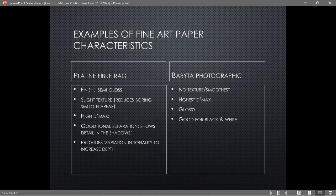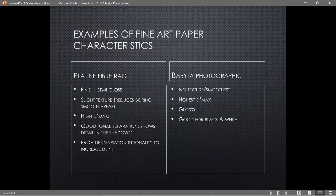I brought some fine art papers to show you. This one is printed on Platine Fiber Rag — a Canson Infinity paper. It's a semi-gloss paper with a slight texture, very high D-max, good tonal separation, and it provides variation in tonality to increase depth. I really love it for pictures with color. It's like pro luster but a much better, thicker paper. The next one is Baryta Photographique — a glossy paper with a very high D-max, good for black and white.